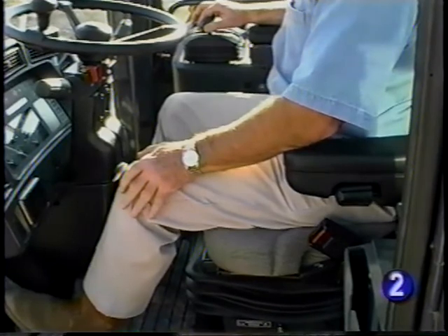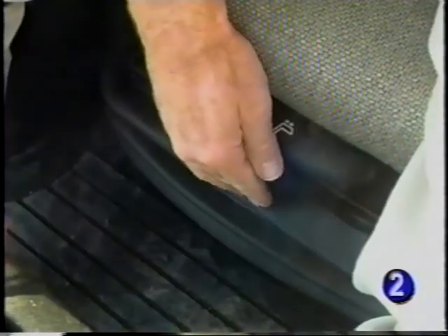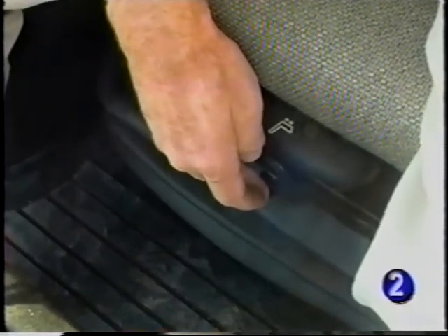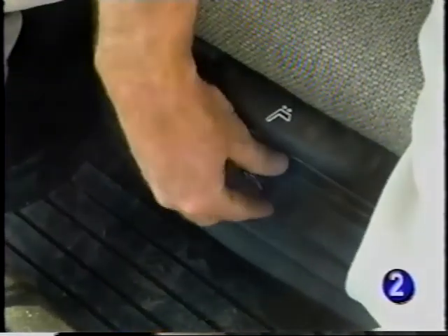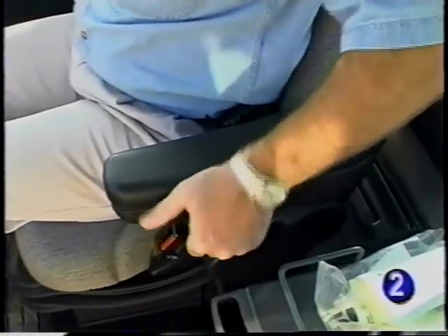Of course, there is the fore and aft movement for leg length. The weight adjustment is simple to do and provides a smooth ride. With the optional air suspension seat, height is adjusted using the same control. The seat back angle can be adjusted to provide additional comfort. Plus, there is a lumbar support control and the armrest can be tilted to your liking. The left armrest angle is adjusted with a knob under the armrest.